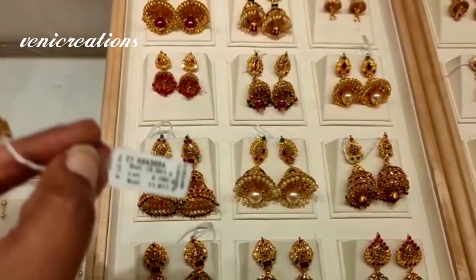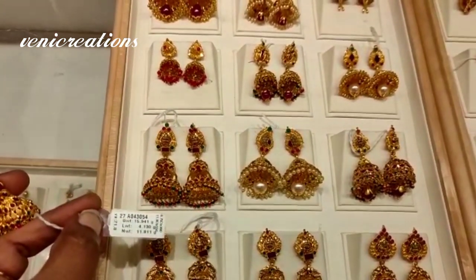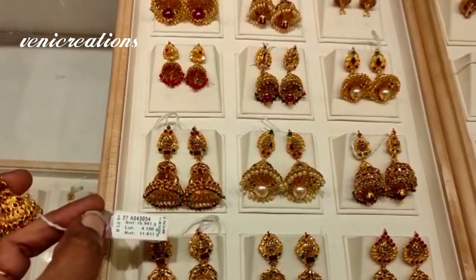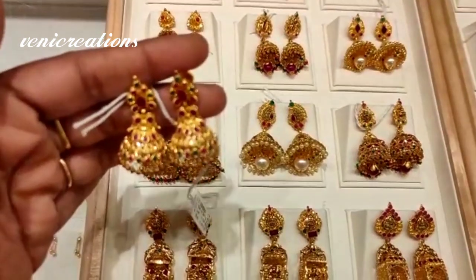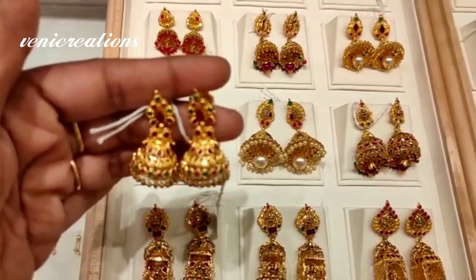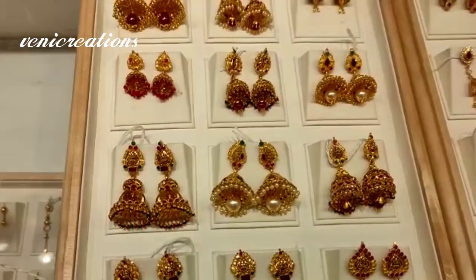Next is a different set. This is a Jumka model with a little bit of a cone shape, with a gross weight of about 15 grams. There are many different collections here.